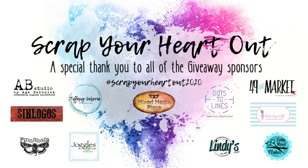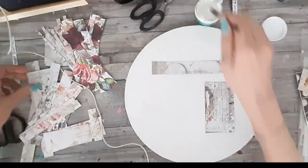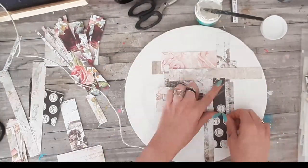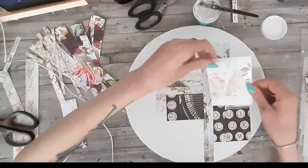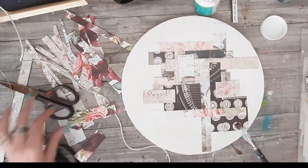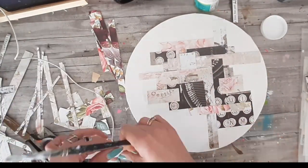Hi guys, it's Olga here at the Scrap Your Heart Out event where we are celebrating scrapbooking day. I'm starting with the paper collage — this one is sped up really fast because this project went bad and I rescued it to the point where I'm quite content with it.